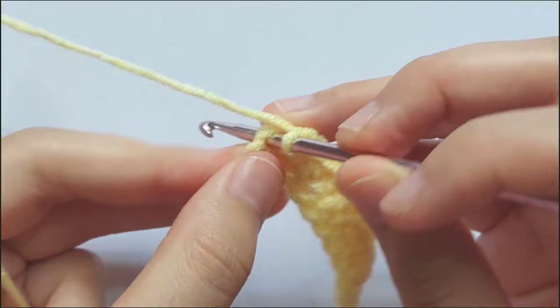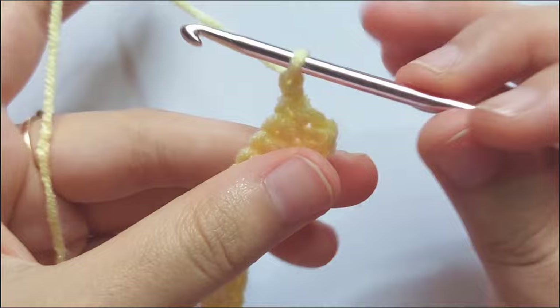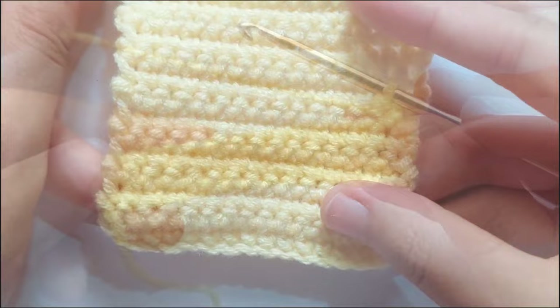To start a new row, always chain 1 and turn your work. From row 3 to 15, make single crochet in each stitch and you will get a total of 15 single crochets in each row. You will get like this after 15 rows.